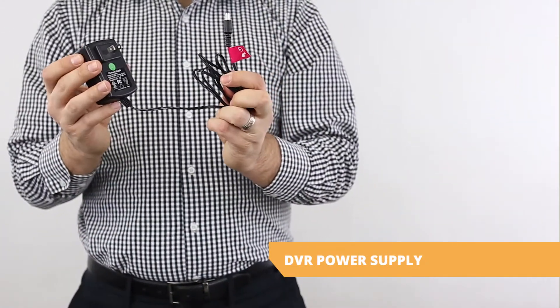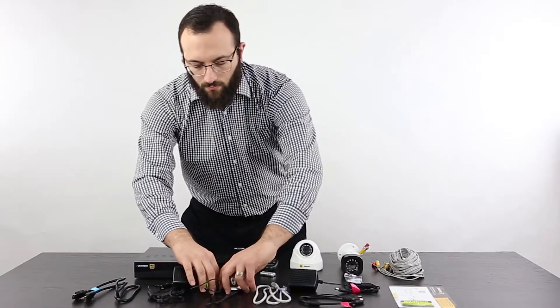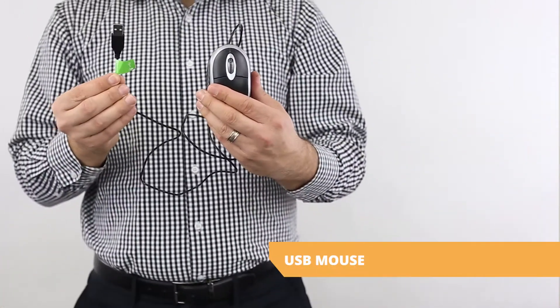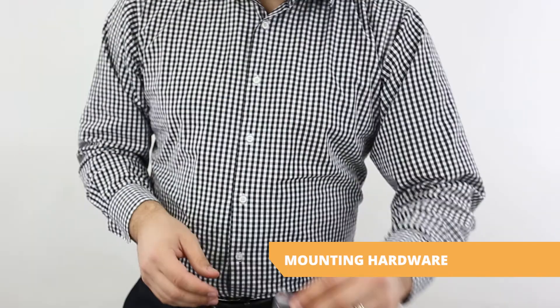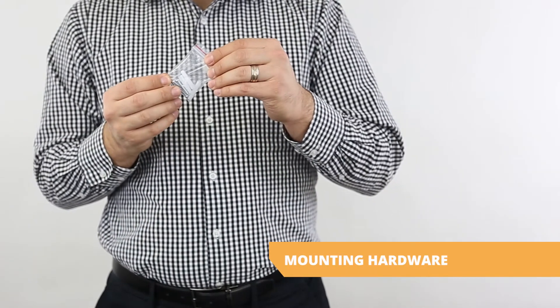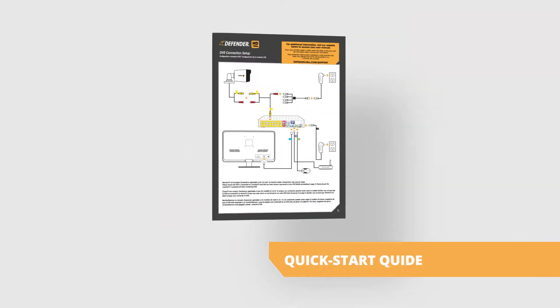DVR power supply. Ethernet cable. USB mouse. IR remote control with batteries. Mounting hardware. Window warning stickers. And quick start guide.